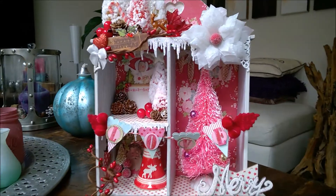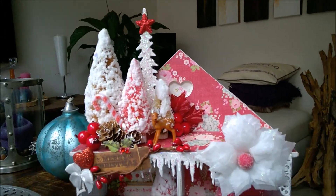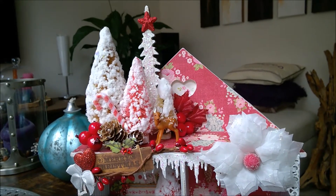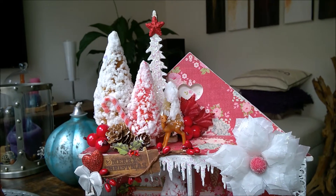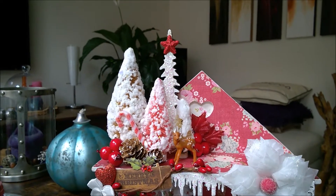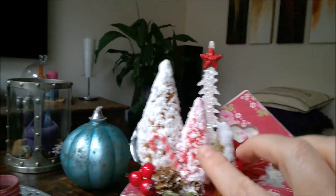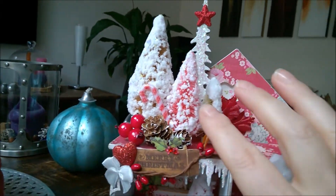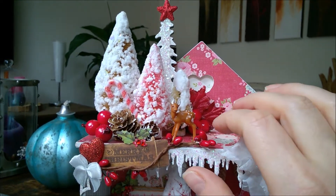I'm going to show you up close how it looks on top. I used an MDF house shadow box. And when you see on top, I used some trees. These ones I got from Esme — she made them for me. So, thank you Esme! Muah, kisses.